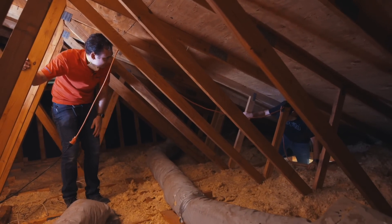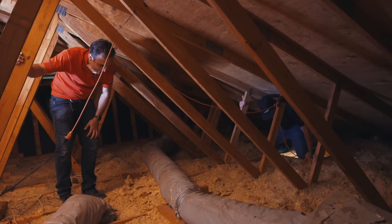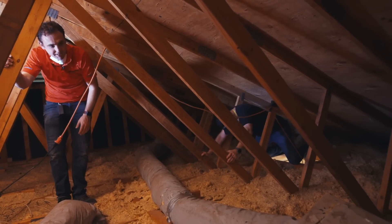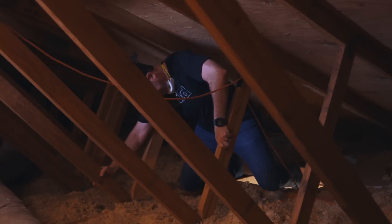What are these little black dots all over the insulation? Unfortunately, those are rodent droppings — and that's not a good sign for your duct work. Rodents really like eating on the duct work.